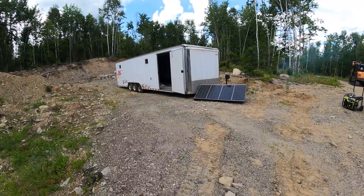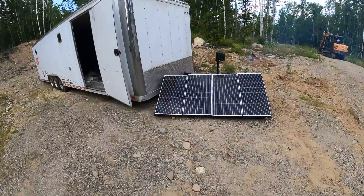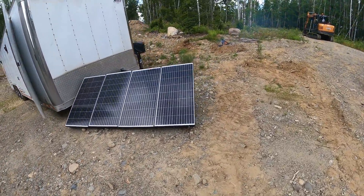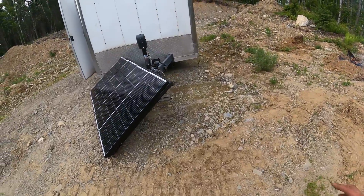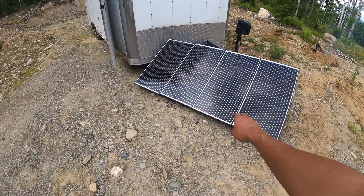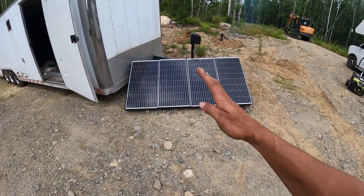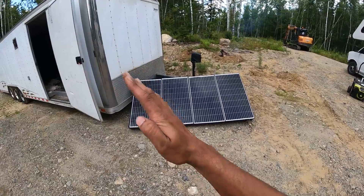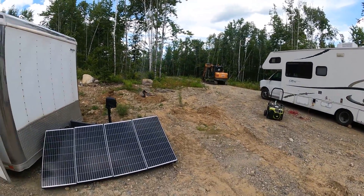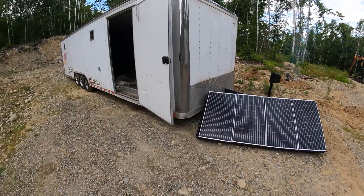Welcome back everybody. So as promised in yesterday's video, setting up some solar right now. I know this looks super gange, but believe it or not, it is actually the correct orientation. A little bit low on the tilt, but it is the middle of summer. For solar in the summer, you want the panels flatter and in the winter you want them more upright. There's the excavator RV. Got a small little campfire going right there for a natural bug repellent.